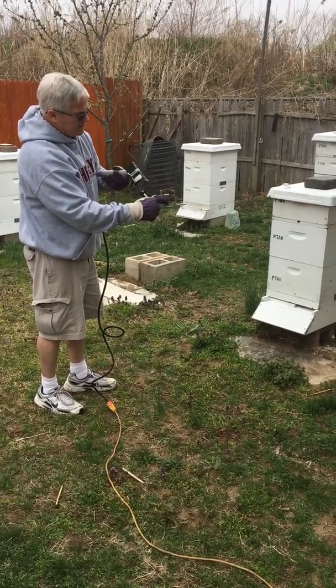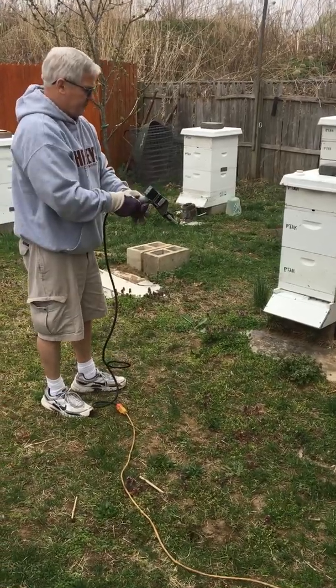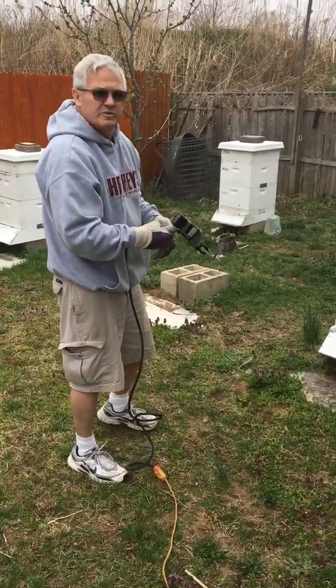This is the muffler wrap to keep it even warmer. It's approximately about 50 degrees out right now in Jersey.